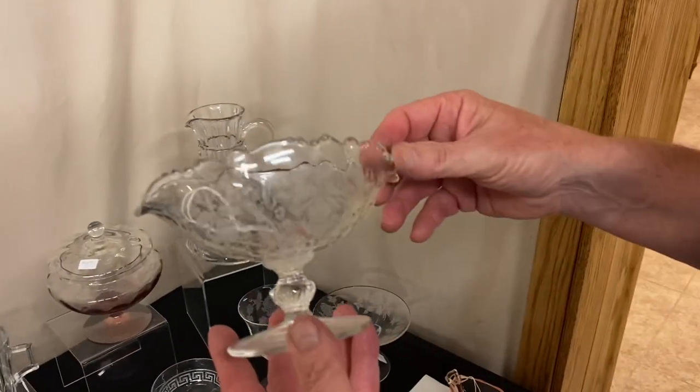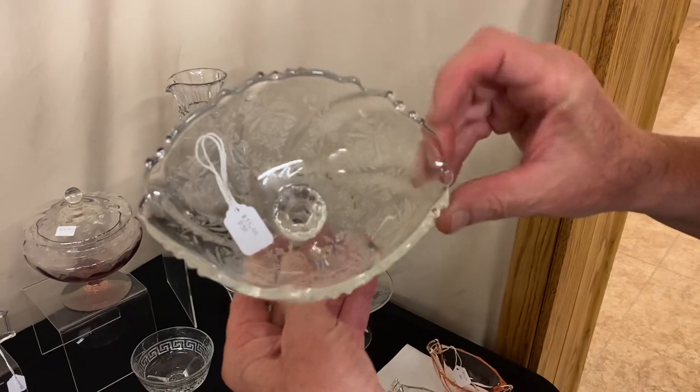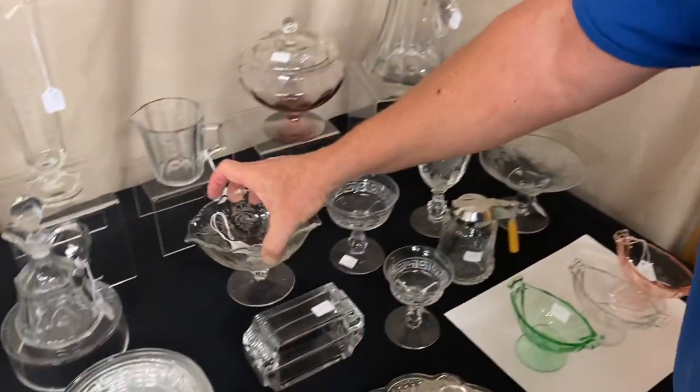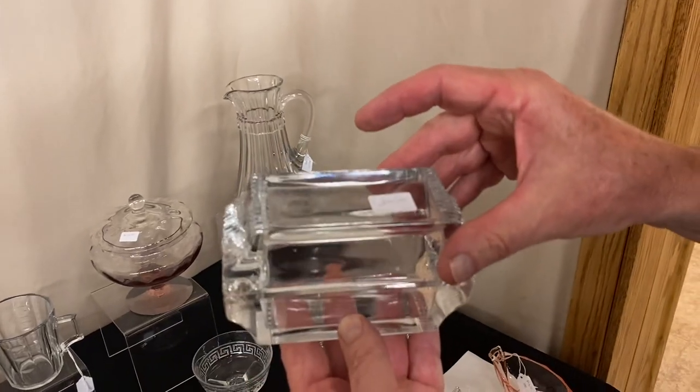Waverly Orchid Etch Oval Footed Nut Bowl, $35. Original Heisey card case, $60.